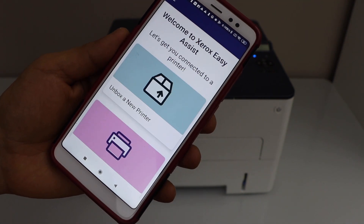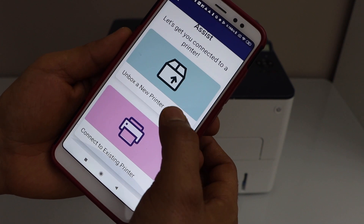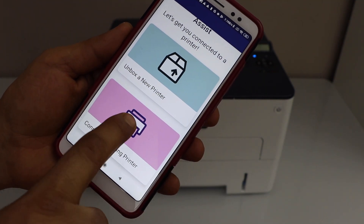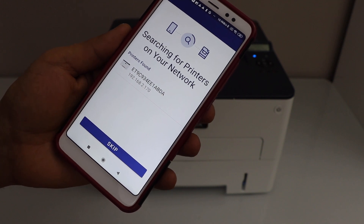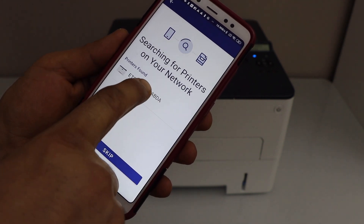Select Terms and Conditions, then select the second option: Connect to Existing Printer. Your printer will display its IP address and the name of the printer — select it.